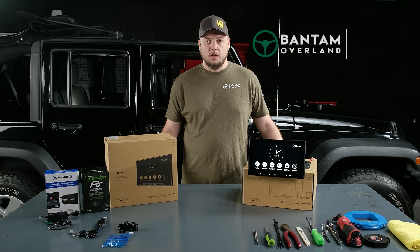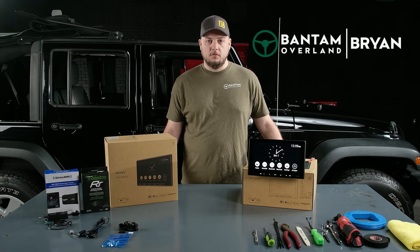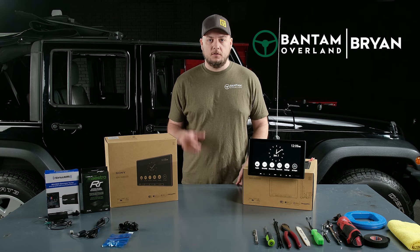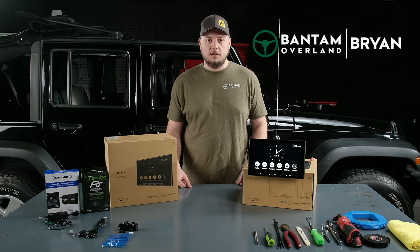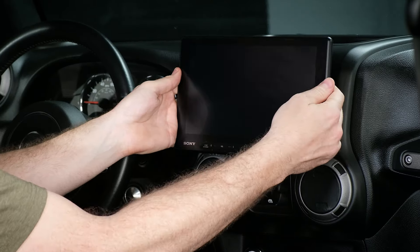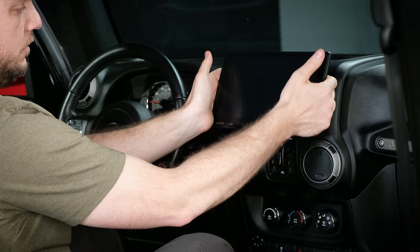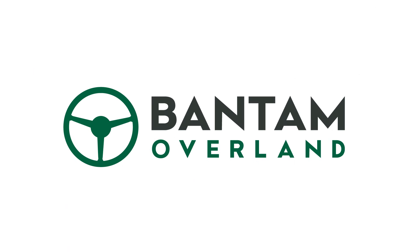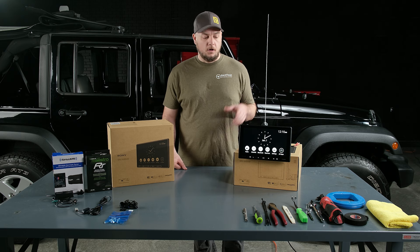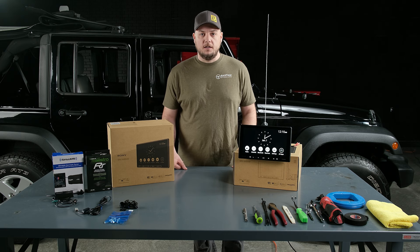Hey everybody, Brian here with Bantam Overland. I'm super excited to be with you today as we release Sony's new 8500 plug-and-play bundle for your 2007 to 2018 Jeep JK. Sony's really stepped up and gone one step ahead of the competition with all the features they've packed into their new 8500.